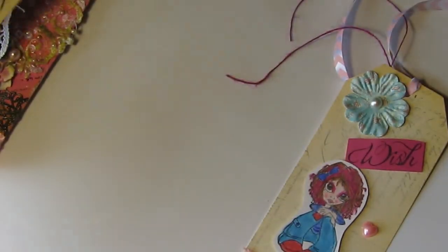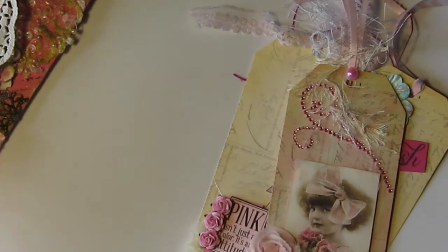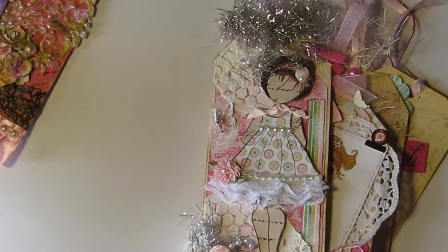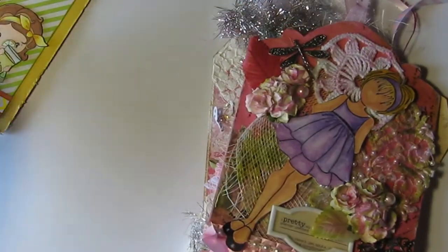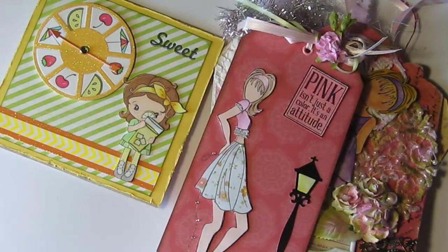So those are the tags I received, and along with that everyone sent extra goodies — I really appreciate that. I have sent notes to each person, but I wanted to share those tags with you guys. Please check out these ladies if you haven't already subscribed to them — make sure you are subscribed. Thanks guys for watching, and I hope that everyone has a wonderful crafty day. I will talk to you all soon. Bye!